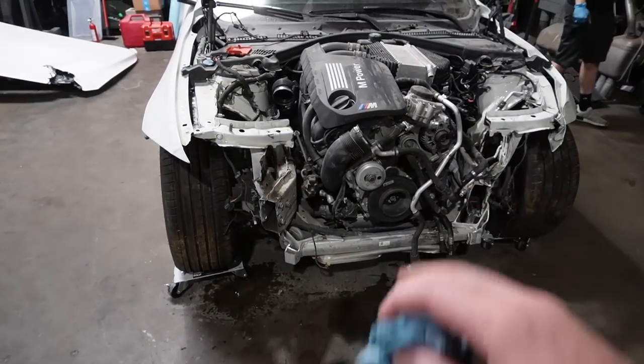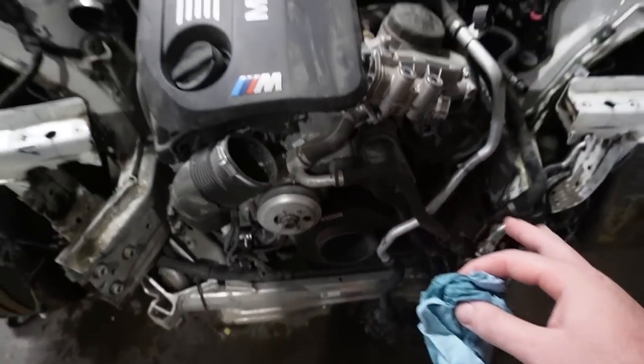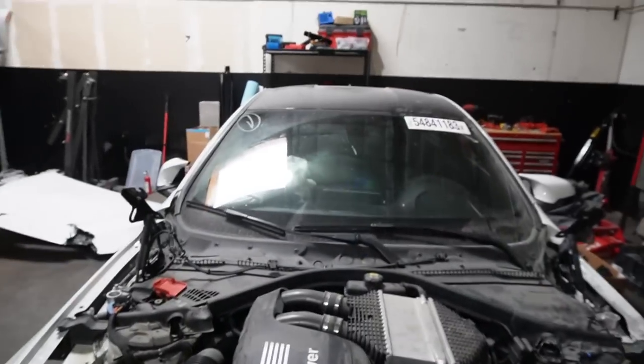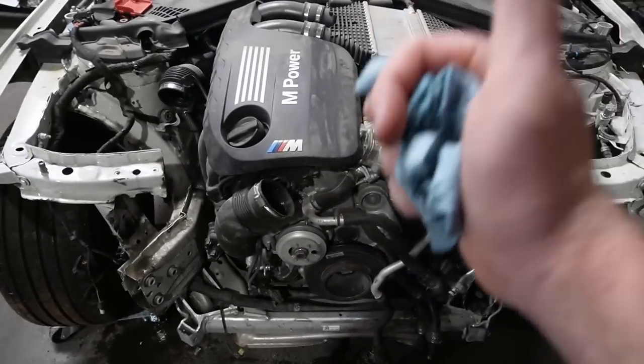After about a couple of hours of working on the M4 CS, good news and bad news. Good news: the subframe in the front is not destroyed, which means the engine is most likely good unless it was started without oil. I'm thinking the pyrofuse has still not been touched, so I do believe this engine still could be good, which would be absolutely amazing.